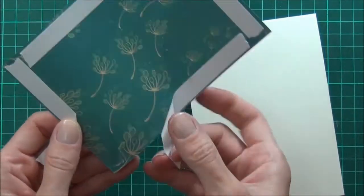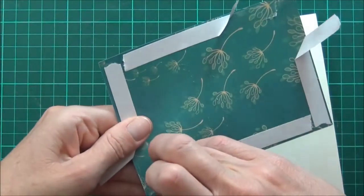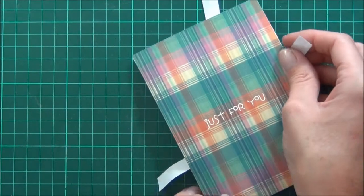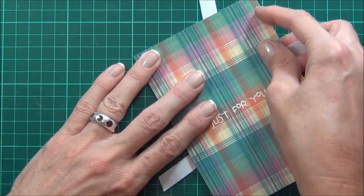I'll attach this to my card front using some double-sided tape. It's a Vanilla top fold card, and this is cut to the same size as the front of the card, which is 15 by 10.5 cm.